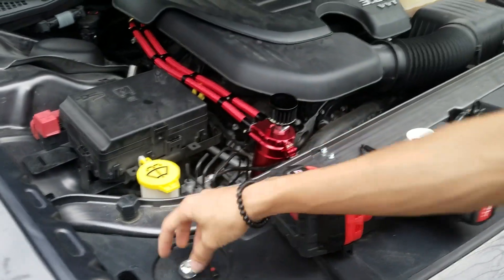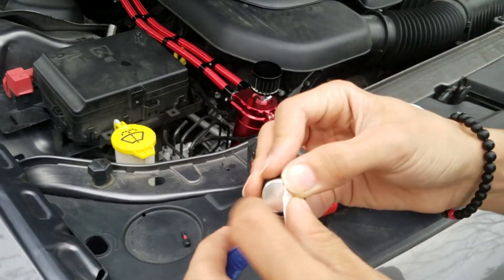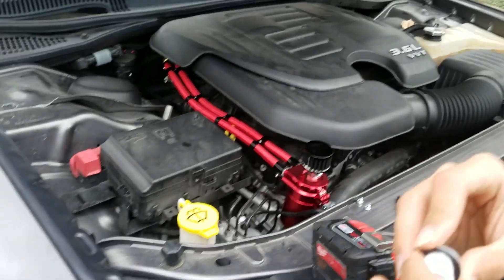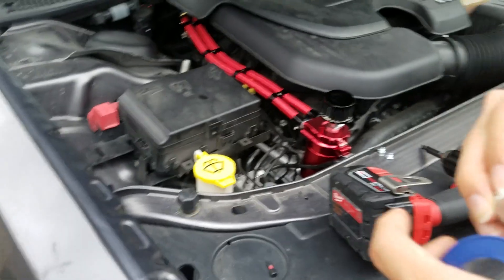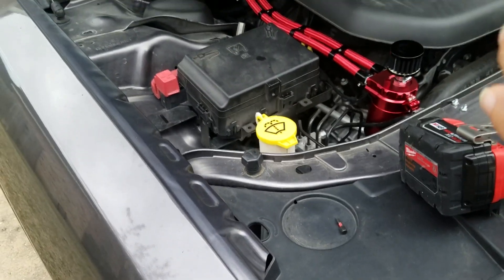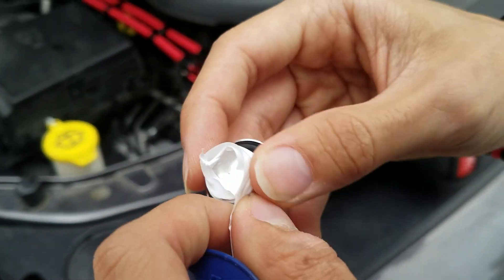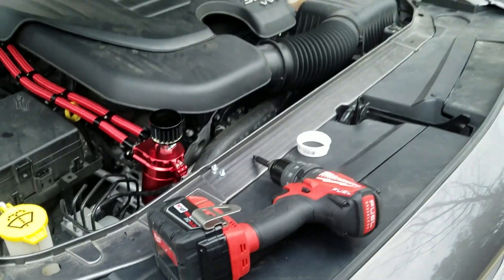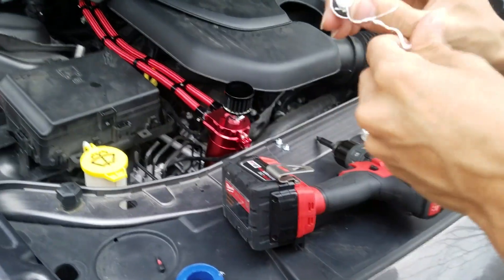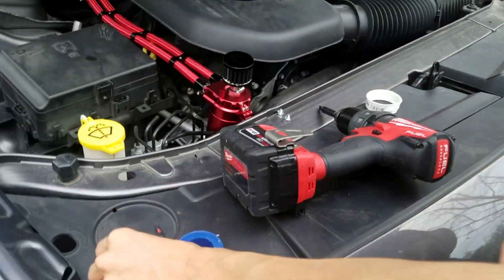So I'm going to have to take it off. I need to thread the cap fitting - the fitting that basically plugs the breather so that there is no air or liquid leaks. I'm going to have to bite it. Okay, it didn't turn out the way I thought it was. Okay, there we go.